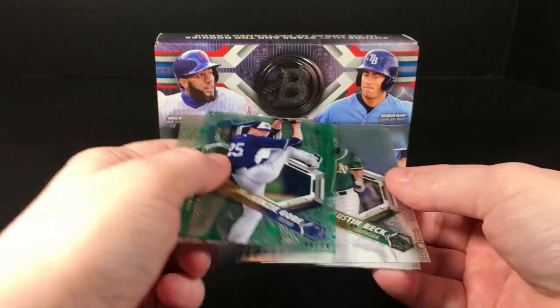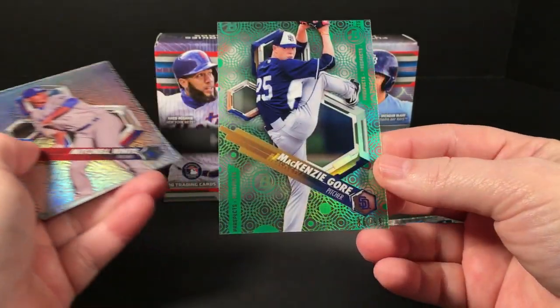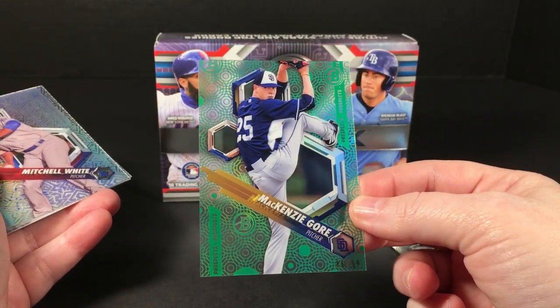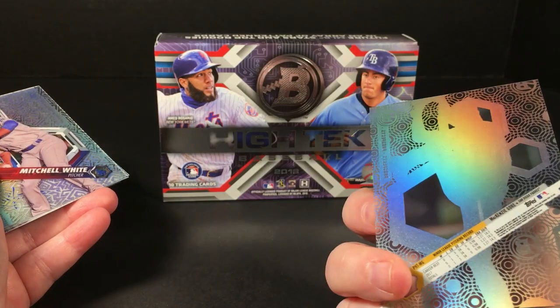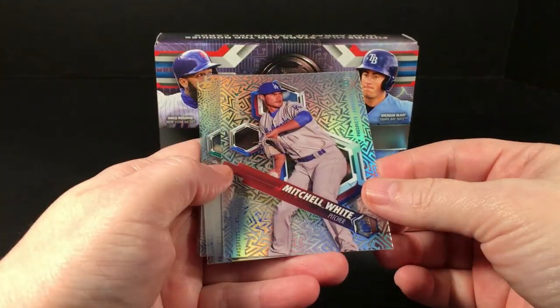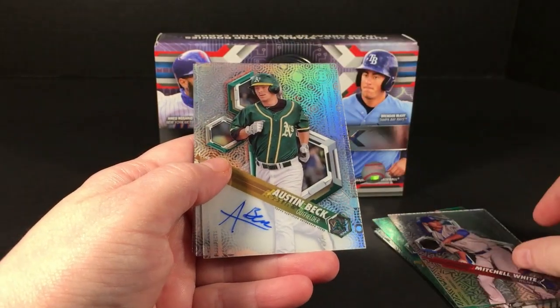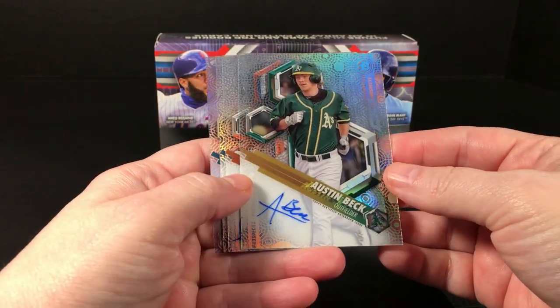There's a Mackenzie Gore green parallel numbered to 99 — sorry, I'm holding it off camera. And Mitchell White, Dodgers pitcher. Alright, our autographs are up next: Austin Beck...